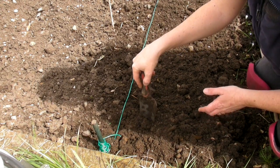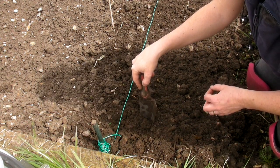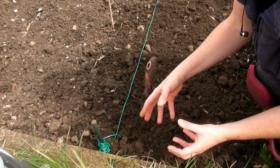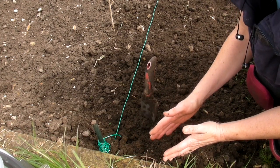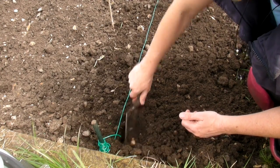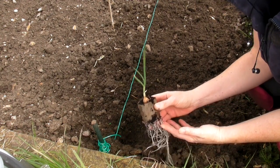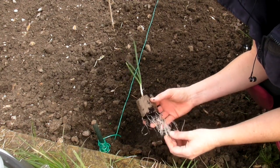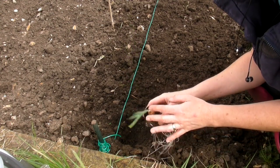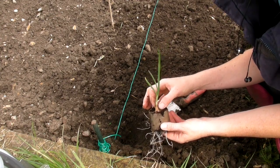Now we need to put these onions about four to five inches apart. The more space you leave between them the bigger they will get. If you plant them very close together then they won't spread. Let's dig a hole for the first one — it's got a wonderful root system down the bottom there, absolutely gorgeous, with a lovely shoot on the top and the onion itself is still nice and firm.